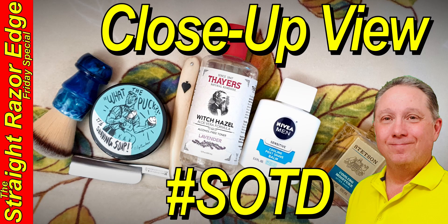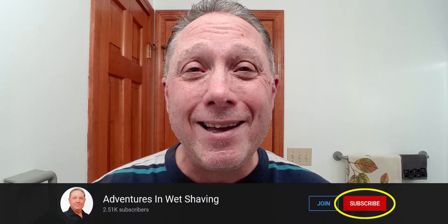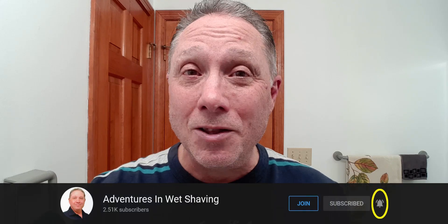Welcome to your Straight Razor Edge Friday Special, Close-Up View Shave of the Day. Hey, Eric here with Adventures in Wet Shaving, and welcome back. It's good to see you. If you're interested in learning how to straight razor shave and all things straight razor related, go ahead and hit that subscribe button, then click on the bell next to it to be notified when I upload videos so you won't miss a thing.